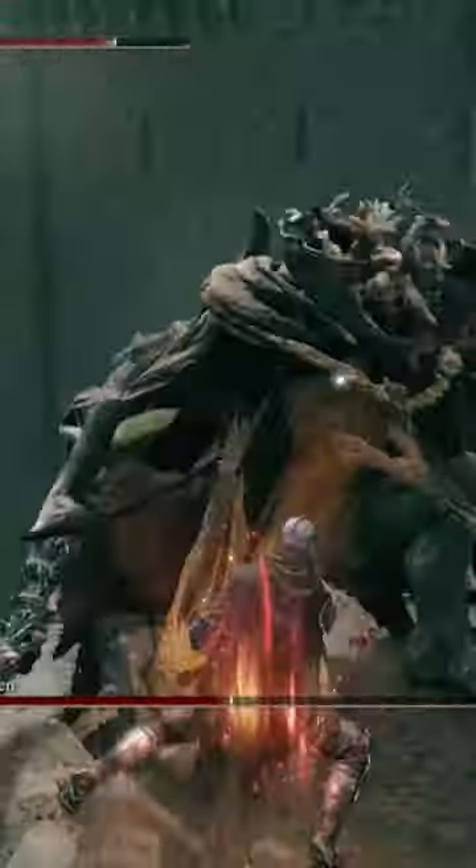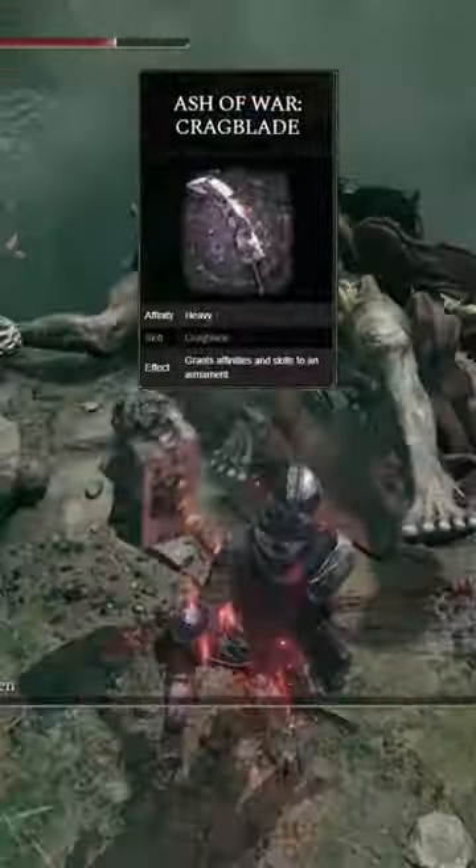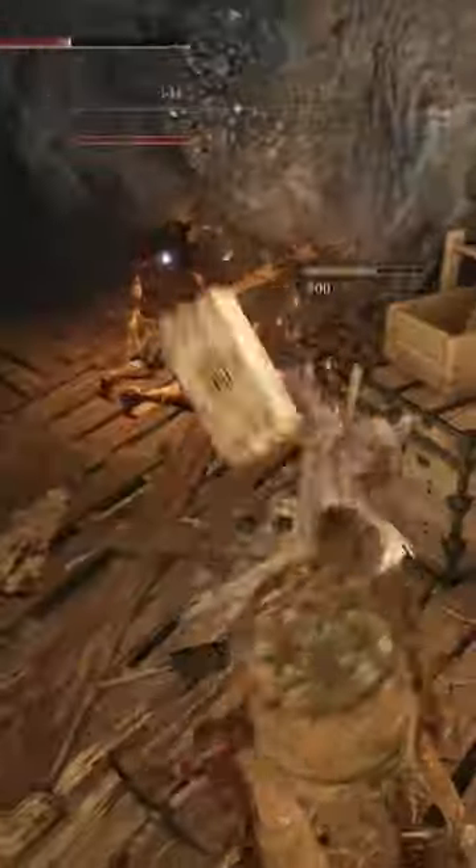Everyone is sleeping on this weapon — it has S-tier scaling in strength when we put Crag Blade on it for our Ash of War, which is also going to give us a slew of other buffs as well.